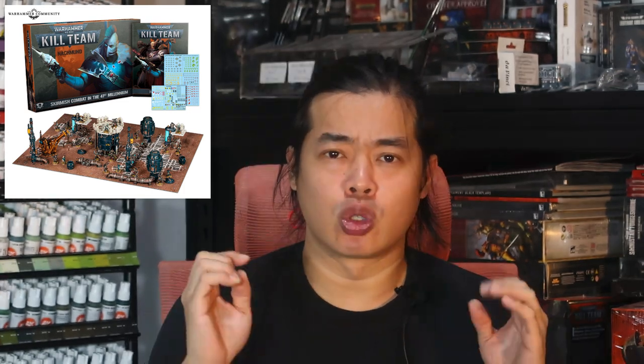Kill Team Nag Moon is upon us, so who will your legionnaires be aligned to? Khorne, Slaanesh, Nurgle, Tzeentch, or none of them? Let's quickly paint up all the chaos space marines for Kill Team Nag Moon in this video.